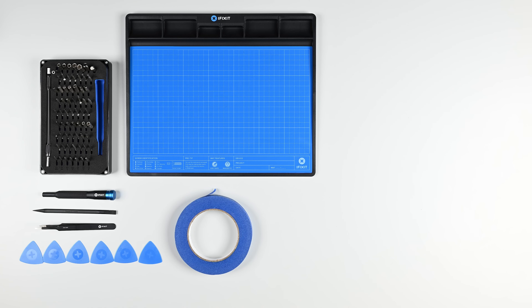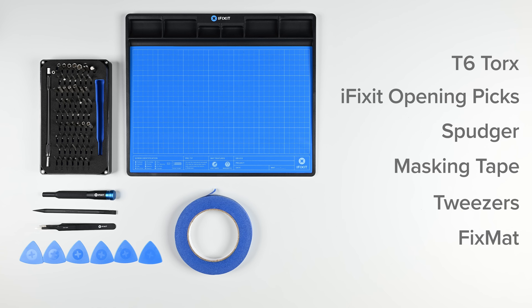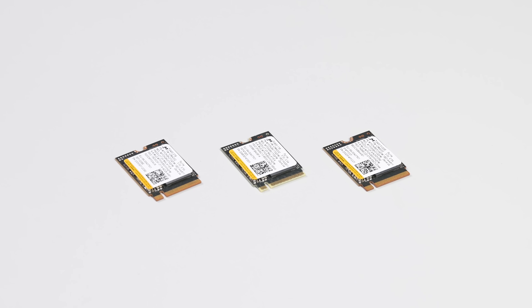For this repair you'll need a T6 Torx driver, iFixit opening picks, a spudger, some masking tape, and some tweezers. We highly recommend using our fix mat so you stay organized throughout the repair.